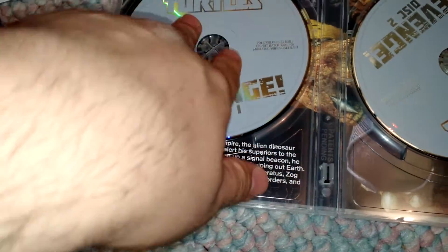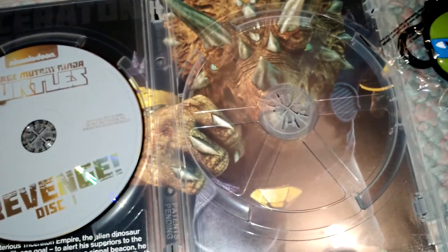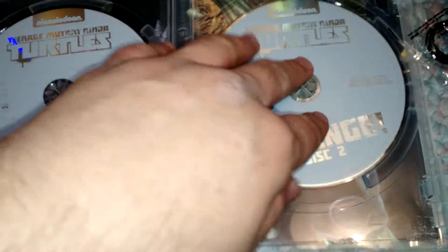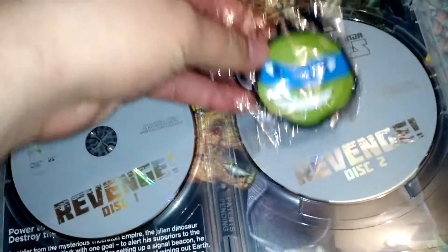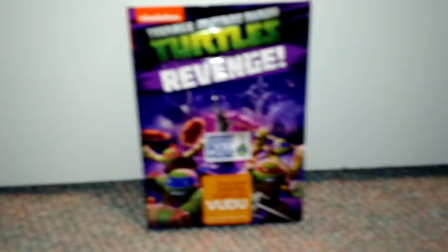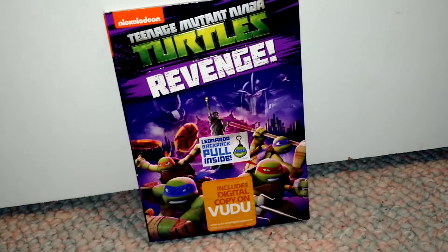Let's see what's behind it — the Traceratons! I remember them from the 2003 Turtles. They're awesome, even though in this one they don't really turn good, which is kind of disappointing, at least one of them anyway. That's pretty much it for this unboxing. Make sure you comment, like, and subscribe. Tell me what you think of this collection — or this DVD — all together. See you guys next time and God bless.